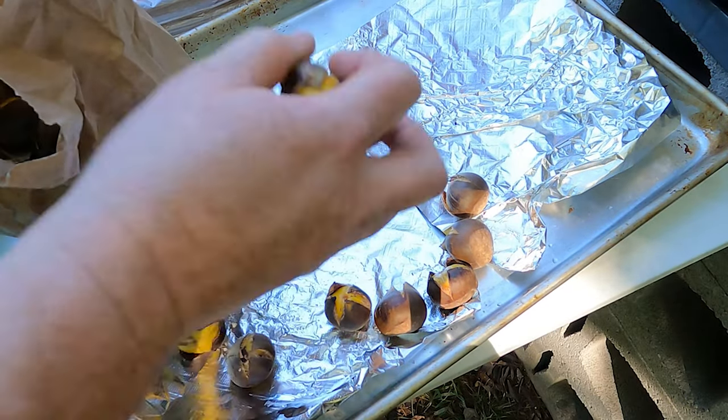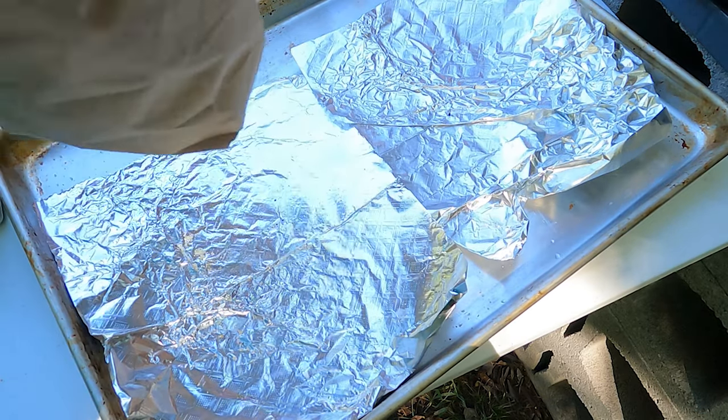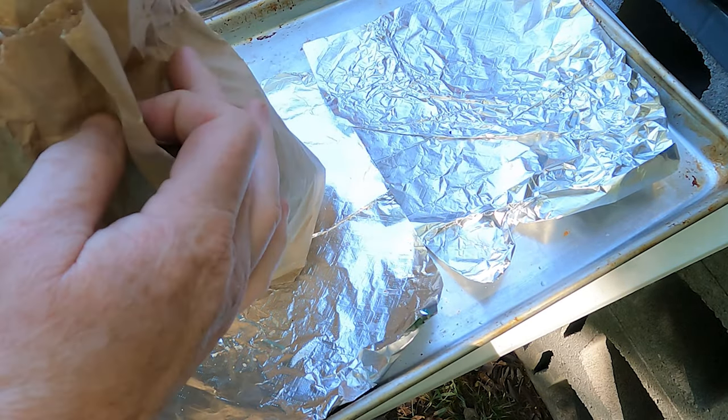They have a sweet, buttery, nutty flavor to them when roasted. Some people say that the flavor reminds them of a sweet potato. There are many ways to prepare chestnuts, but this is how I roast them.